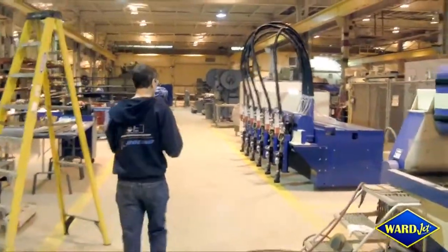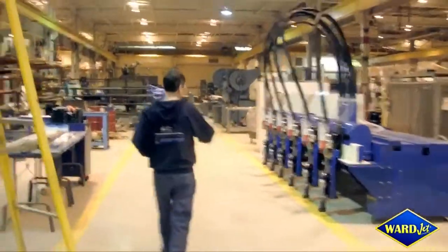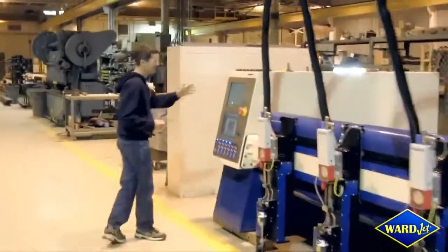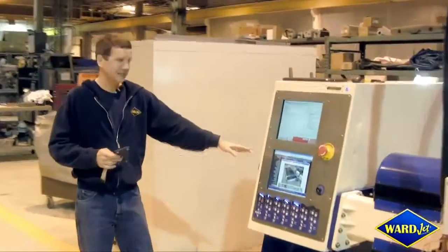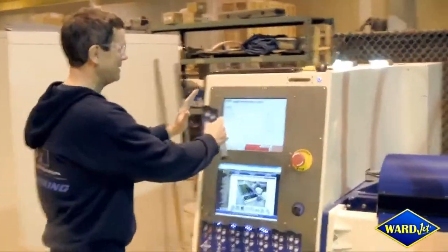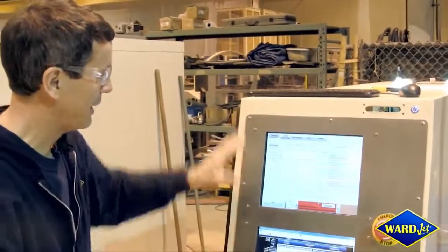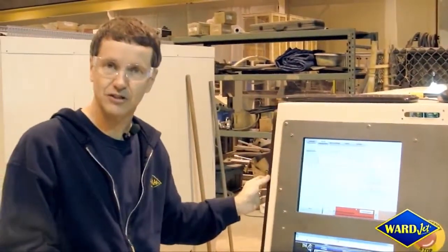We've used the same technology when we were retrofitting the machine here — the plasma unit going through to a 6-head water jet system. You'll see what we did: same screens, but instead of a single or a double, we actually just made a panel and made it fit into the existing box.